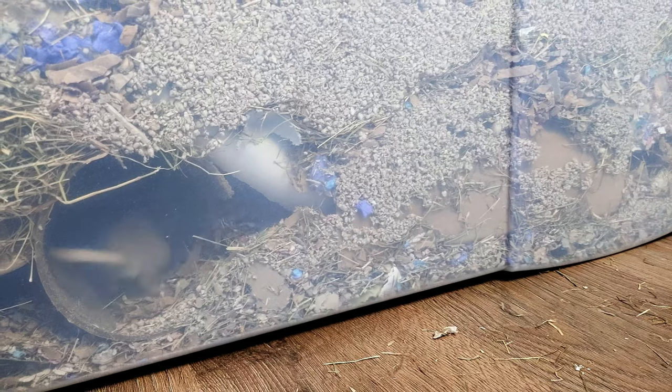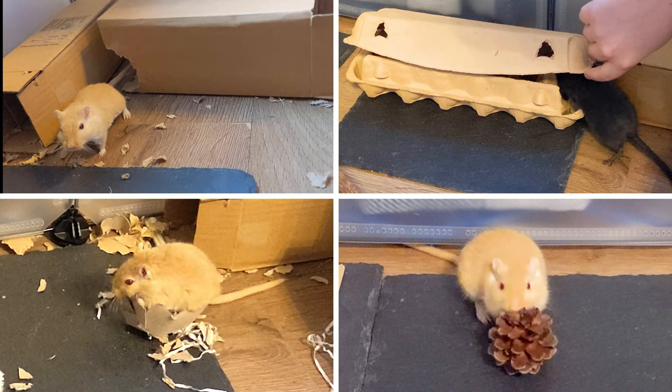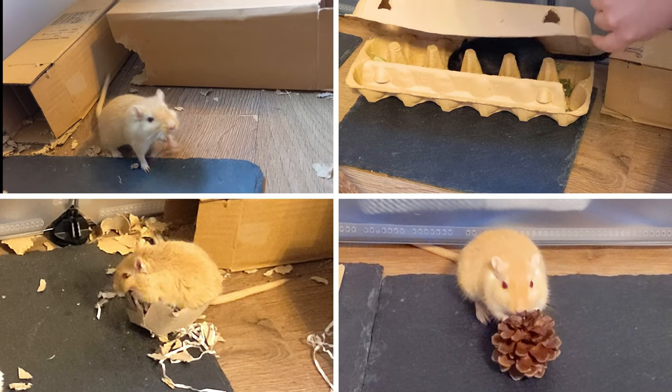If you're looking for more ways to save money with your gerbil care, I have a whole playlist of low-cost DIYs you can make for your gerbils, including how I made my enclosure and how to make free and cheap DIY toys for gerbils. So click on that and I'll see you over there.